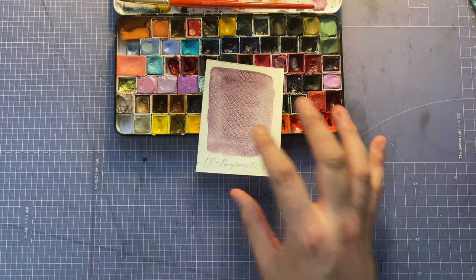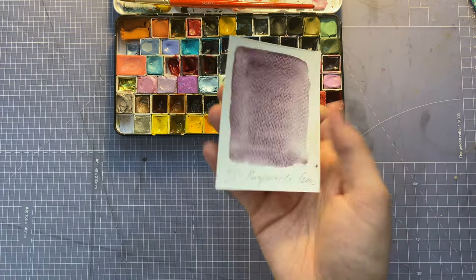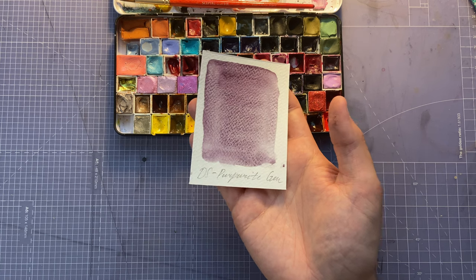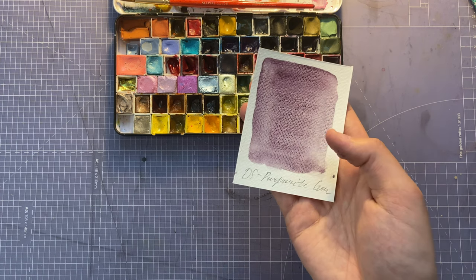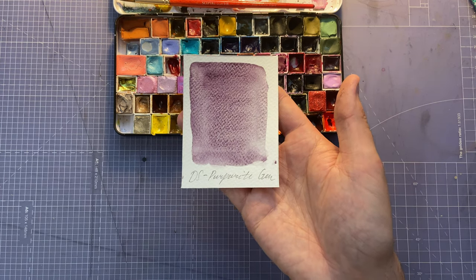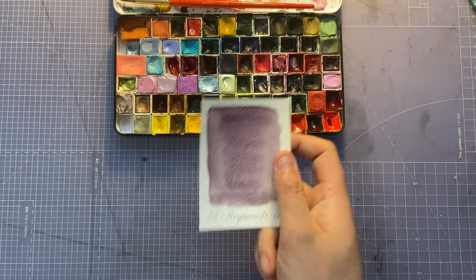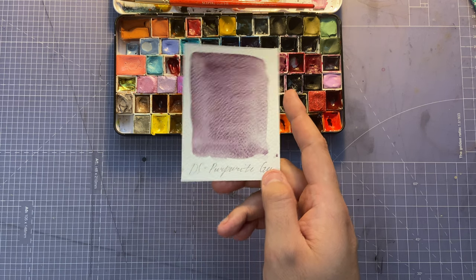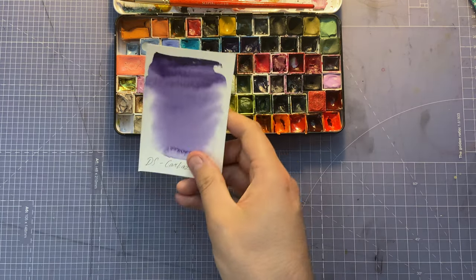By the way, some of these swatches are made on rough paper so they'll look more granulated than others — I do these for myself so just bear that in mind. Purpurite Genuine is a granulating purple but very muted and kind of muddy — just not one of my favorites. I'm keeping it for now but if a color I like more comes along I'll definitely remove it.